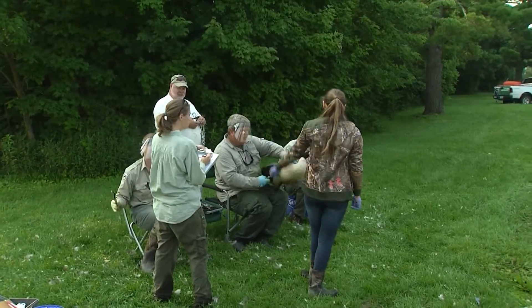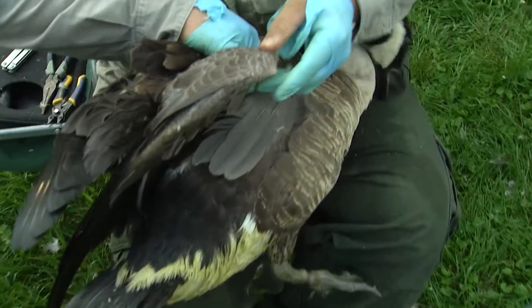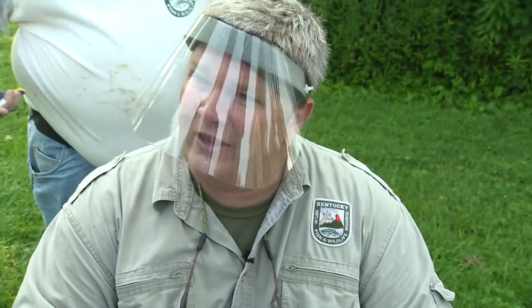See how much broader that feather is compared to the young bird's? The other thing is, see this big knob right here? That's a very male characteristic — when they have a big pointy knob like that.